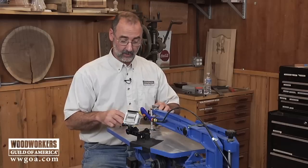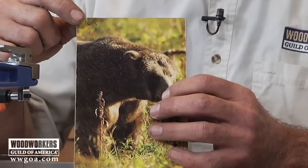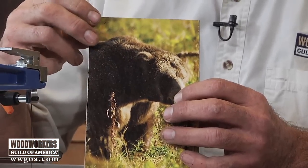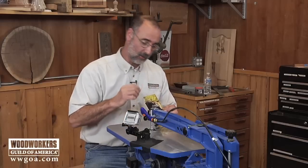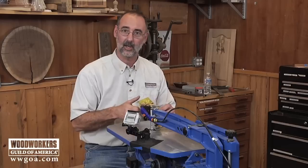Remember that the number 2 blade is for materials a quarter inch thick and less. A pretty cool thing to do with it — you can glue a picture to a board and turn that into a jigsaw puzzle. Some animal that you particularly like, like Mr. Bear, or maybe a family photo. What a cool thing to give to friends — a real personalized jigsaw puzzle.